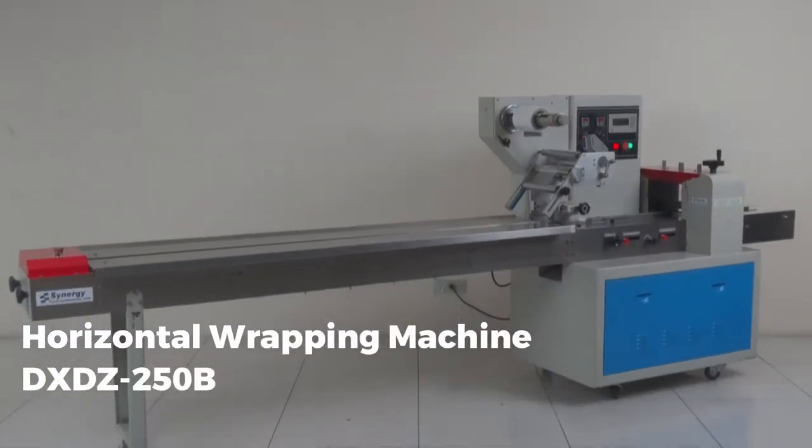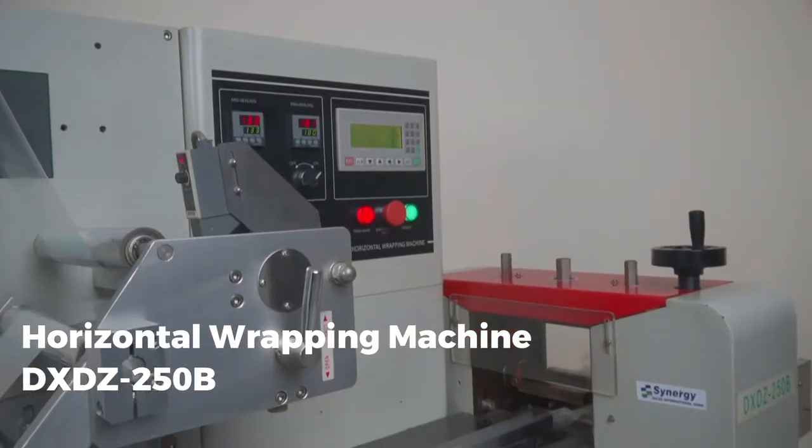Introducing Synergy's Horizontal Wrapping Machine DXDZ250B.